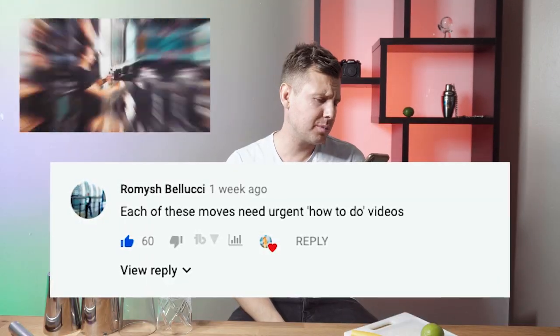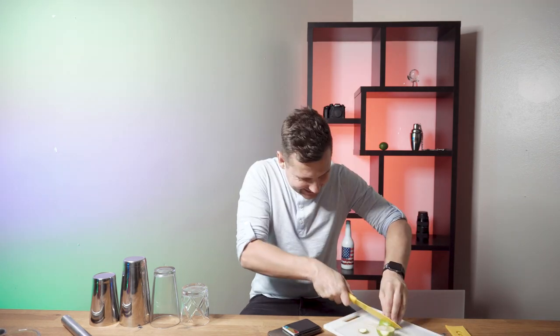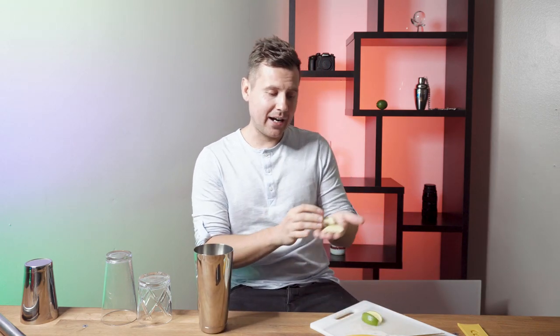Thank you guys for showing so much love to our recent video 'If Dude Perfect Were Bartenders.' Romish Bellucci said each of those moves needs urgent how-to-do videos. Our Flips for Tips episode is officially back, and today I will show you this really easy trick on how to catch two or three limes into the shaker.